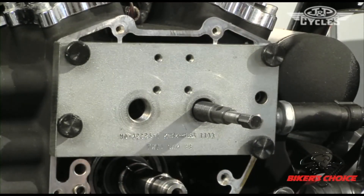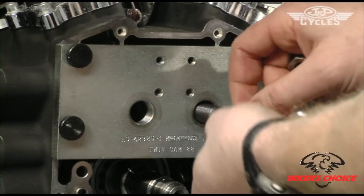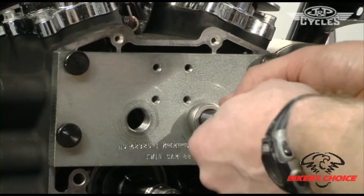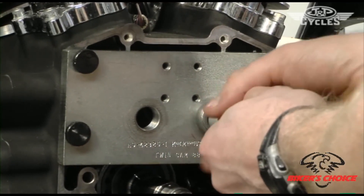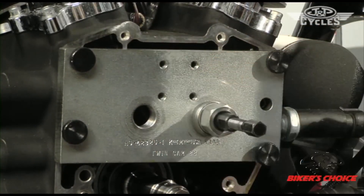Now we need a thrust bearing and a nut installed on there. The thrust bearing is just to make it easier to turn — as it pulls the bearing out, it reduces friction. I install it loosely so I can feel the tool center on the bearing when I tighten it down.